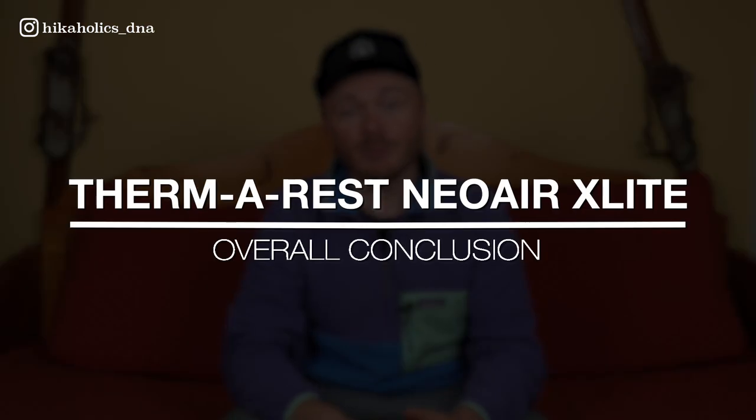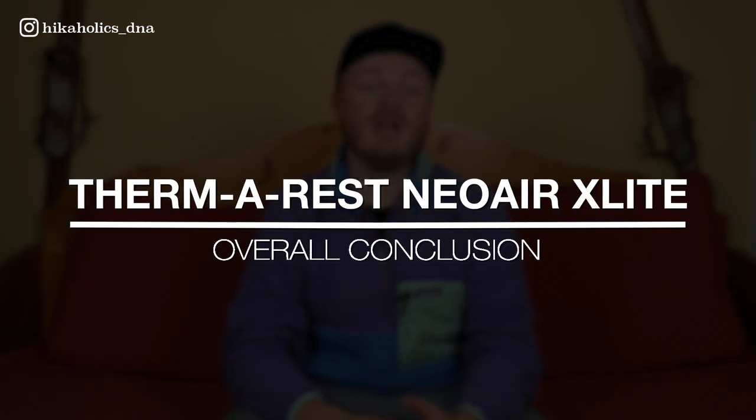My overall conclusion: I'm not the biggest fan of the Therm-a-Rest NeoAir XLite. Although it is very light, I just couldn't get a comfortable night of sleep because of the dislikes mentioned before. If you're looking for a sleeping pad that accommodates various sleeping styles and provides ample space for movement, this sleeping pad may not be the best fit for you.